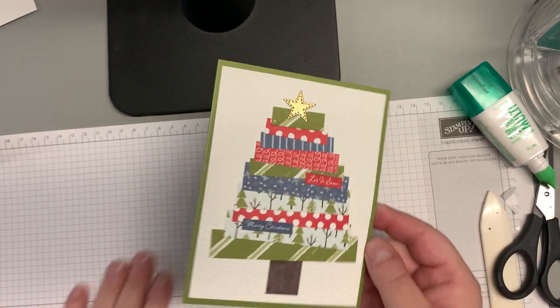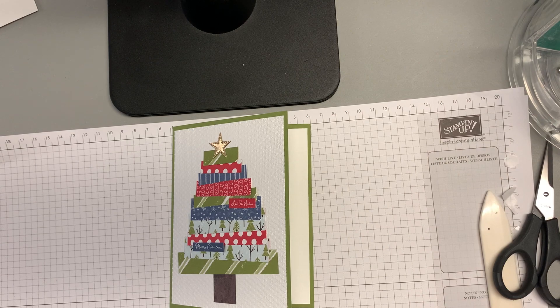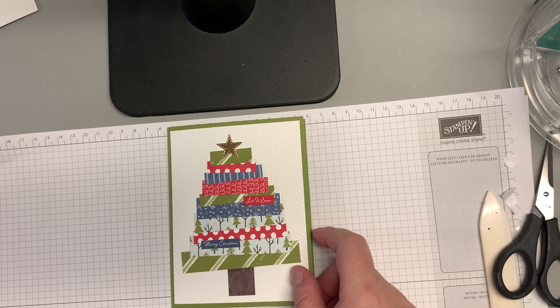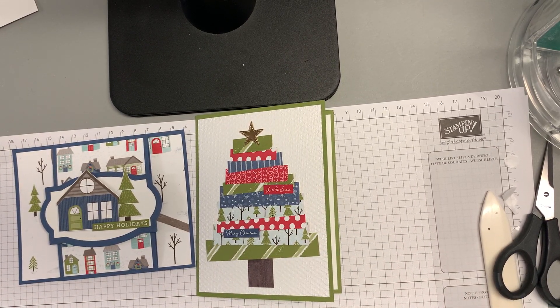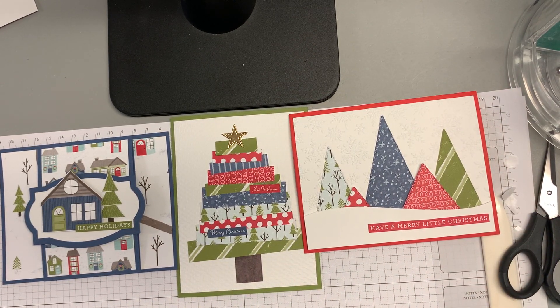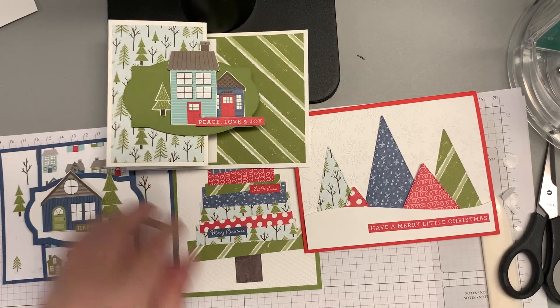So that's our four cards for this month. I do hope you like them. And if you're interested in some of the other languages, please let me know — I can put them in your kit or you can get them at a later date. But these are the four cards we just made.